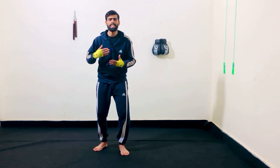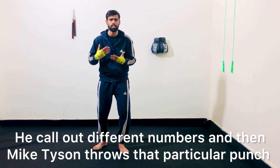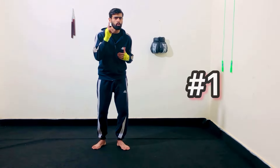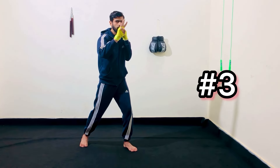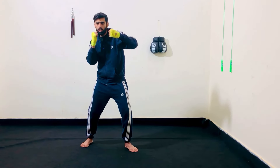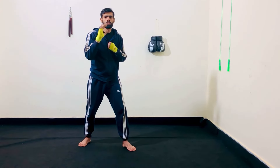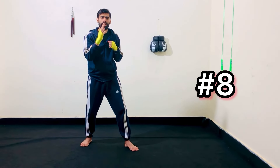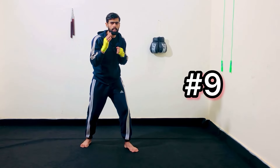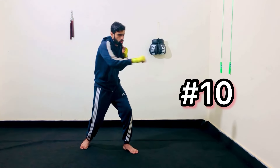Back then, Mike Tyson's trainer used a number system. He would call out different numbers and then Mike Tyson throws that particular punch combo. Like, one is for that jab to the head, two is for that right cross to the head, three is for that left hook, four is for that right hook, five is for that lead uppercut, six is for that rear uppercut, seven is for that jab to the body, eight is for that liver punch, nine is for that right hook to the body, and ten is for that right cross to the body. So this helped Mike Tyson a lot throughout his career.